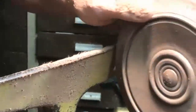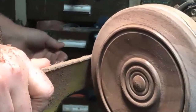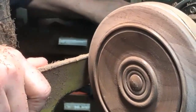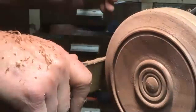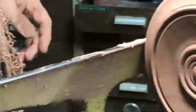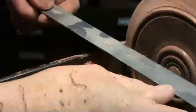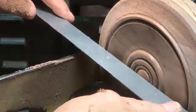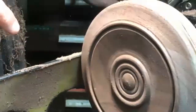What is the diameter of the discs? The diameter is about seven inches. Good call - it's right there with the ruler. Good eye.